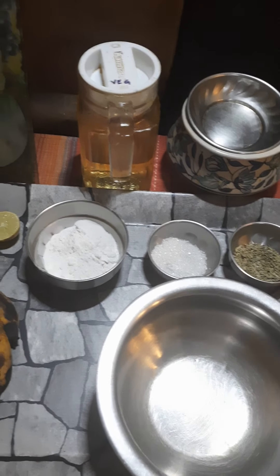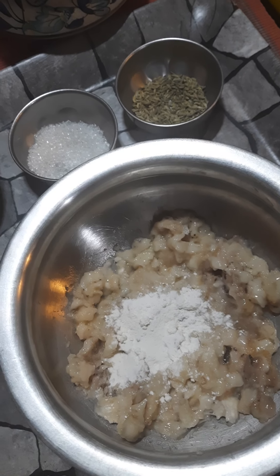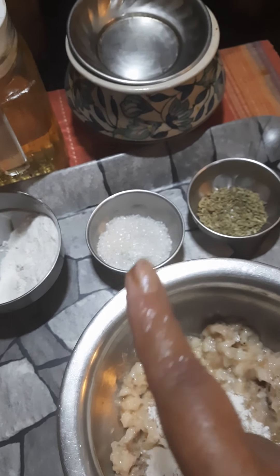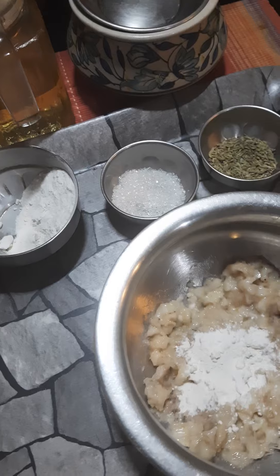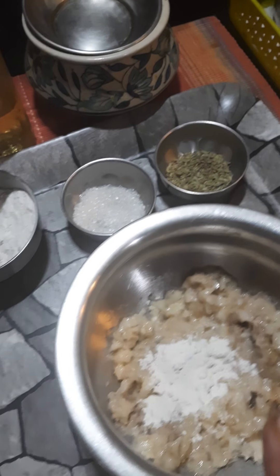So here I've mashed the bananas — they're still a little pulpy and coarse, which is fine. Any black bits, please discard. Now I'm adding in the maida or flour, a little bit of sugar — around a teaspoon of sugar — and a little bit of salt. The rest of the sugar will be sprinkled as a garnish. I may put a little bit of milk too.